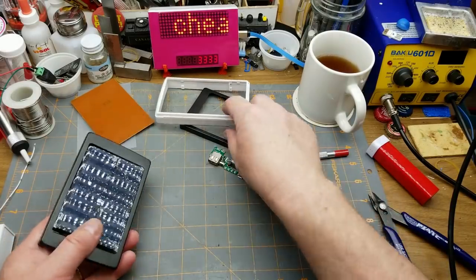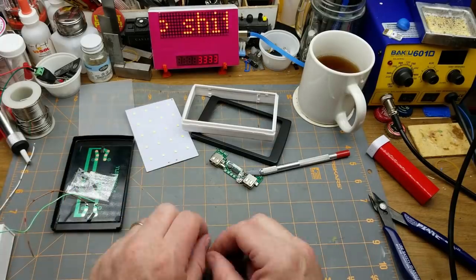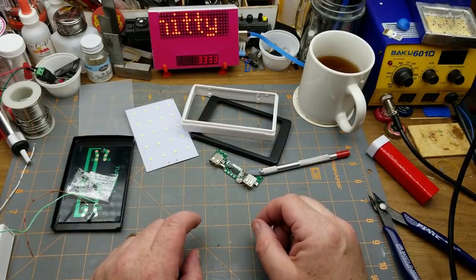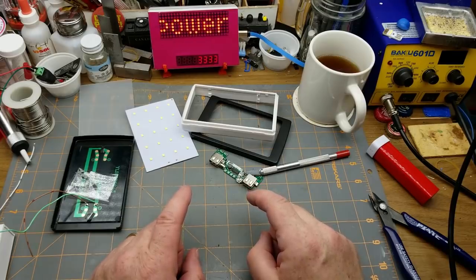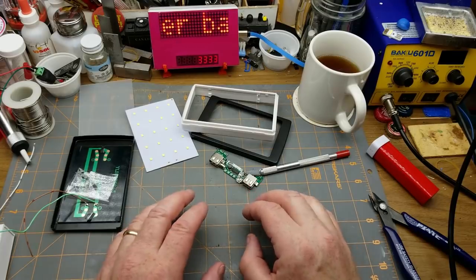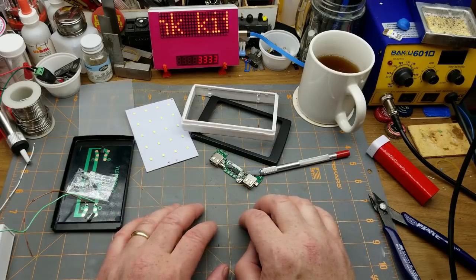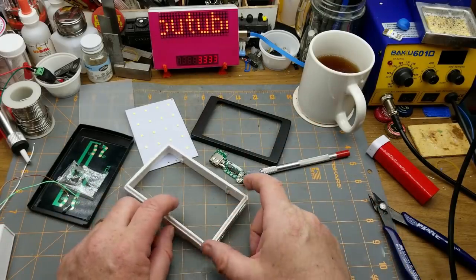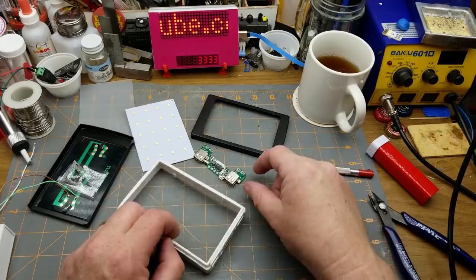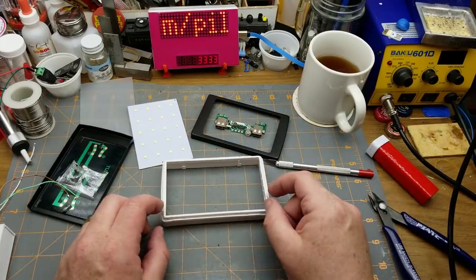I assume most of you will recognize this cheap crappy power bank kit from my last mailbag. The reason I'm making that assumption is because this thing got more comments than everything else in that mailbag put together. So I guess that means I probably should build it and see just how craptacular it really is. Based on your comments, I'm not holding up much hope, but I never did — I always knew this was going to be a cheap crappy thing.